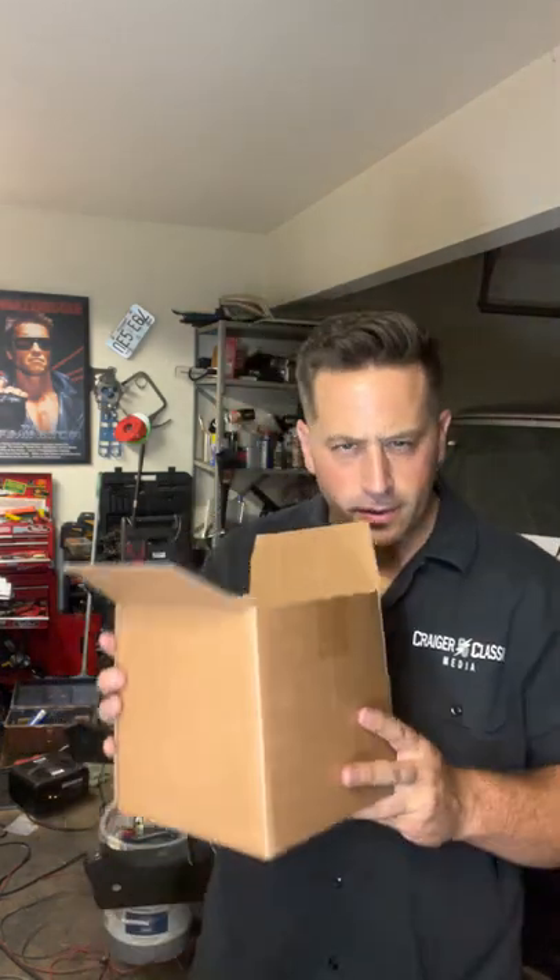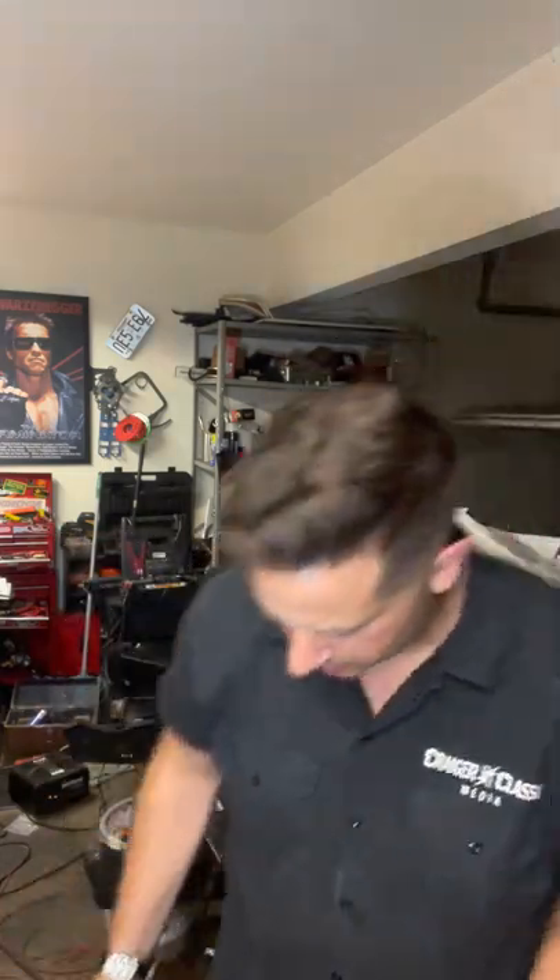What is up, guys? It's another memorable part. I have to shake this very softly because I love what's in here. I'll show you what's in here, which is my favorite part, in a second.